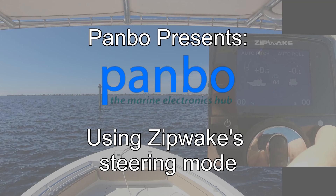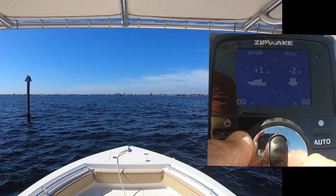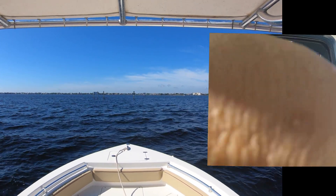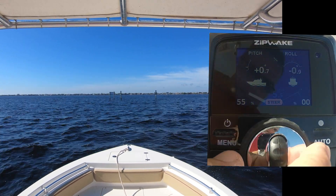ZipWake includes a steering mode to use the interceptors as a means of steering the vessel. To engage steering mode, you press and hold the outside dial ring until the steer icon appears at the bottom of the display, as I just did.